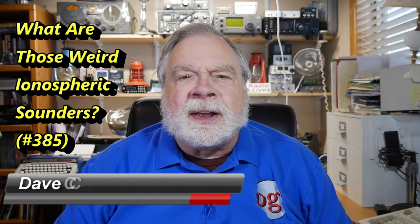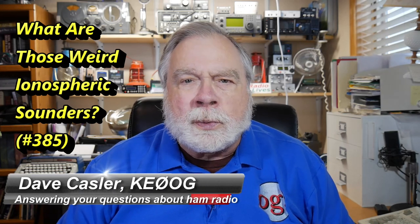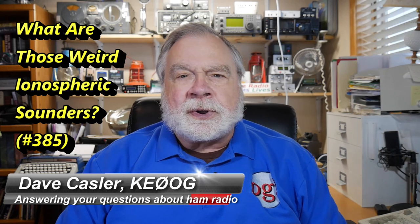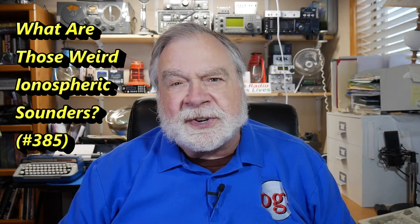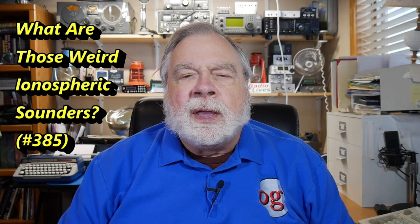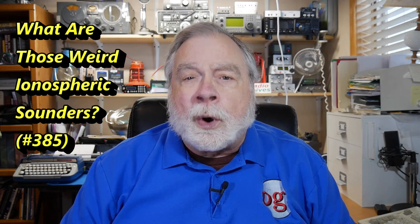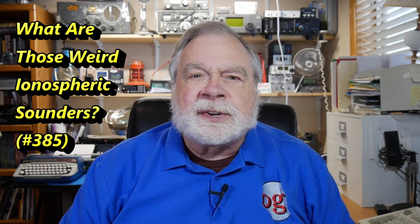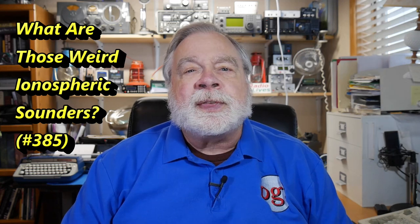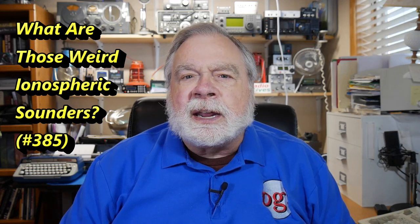Hello Auggies Worldwide. I'm Dave Kassler, amateur radio callsign KE0OG, here with another episode of Ask Dave. Today I'm responding to some questions from yesterday's video about the ionospheric sounder that appeared in the waterfall that I showed. Several asked what it was, how does it work, and so on. So that's what we'll explore today — the ionosphere and how it's measured.